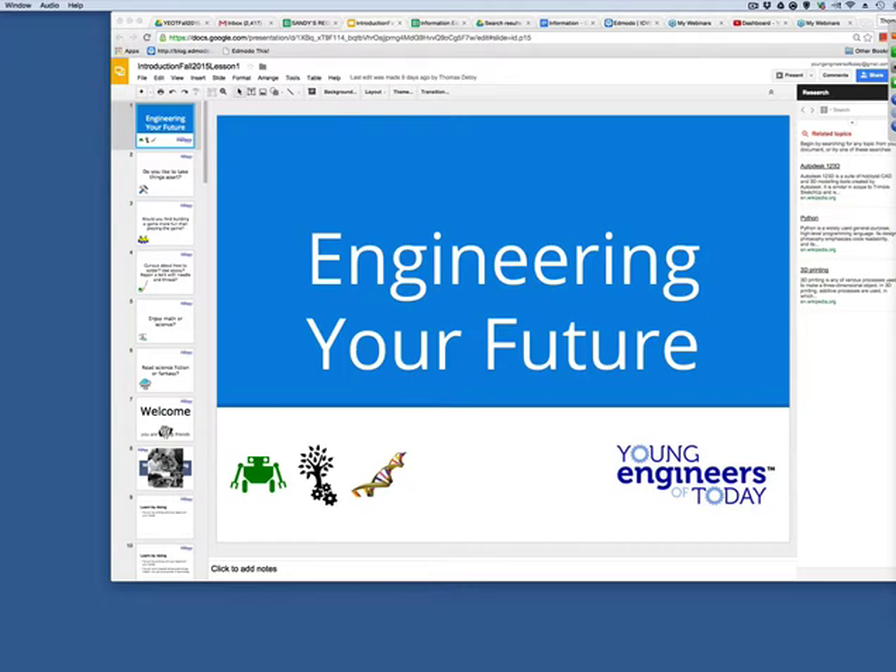Alright everybody, it's a little early but we've still got a few minutes. If you can hear my voice and you see 'Engineering Your Future,' raise your hand please. Excellent. For those with the hand icon over by your GoToWebinar software, that will raise and lower it. We're going to go through that again once everybody else gets here. Very excited to get started — I've talked to your teacher Mr. Maurer and we've got some really exciting things going on.